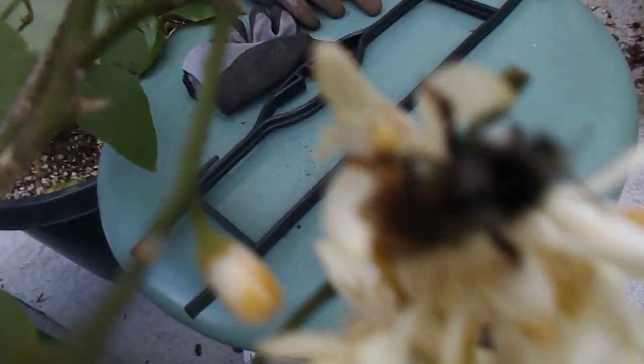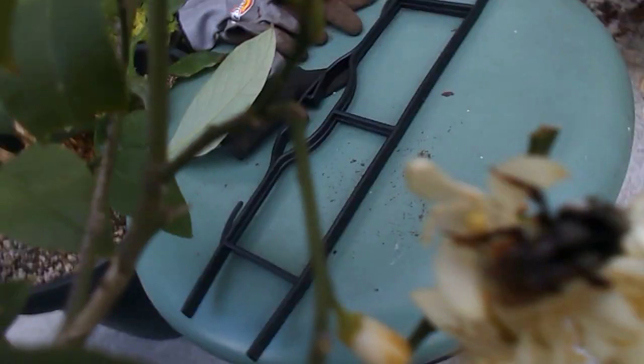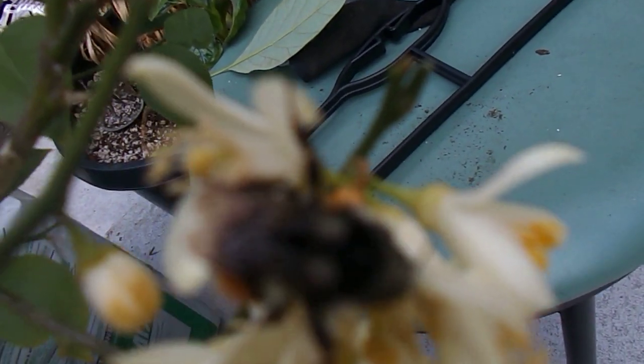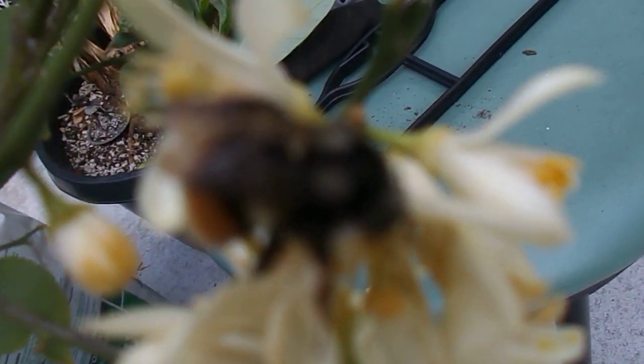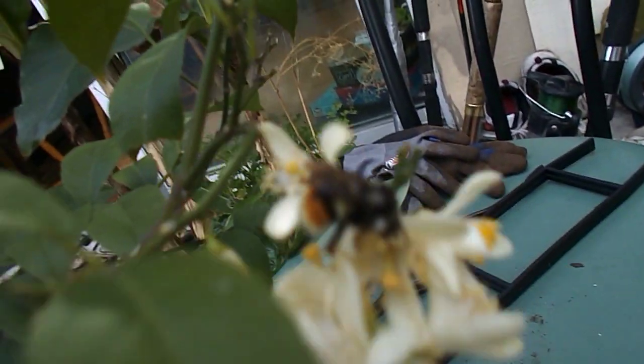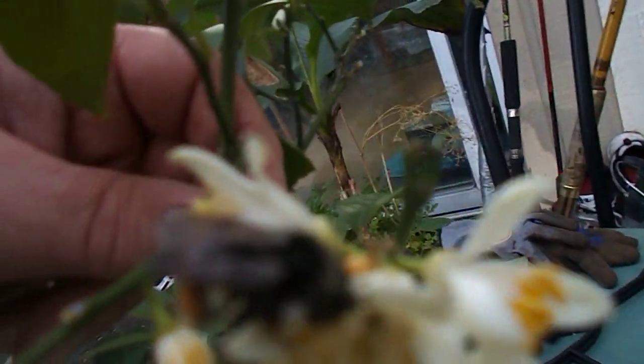Saving the bee — always up to something. And this is cool. He was inside; he wasn't going to make it, but I gave him a little bit of sugar water. Put it on there, but don't get it on their wings. I hope his wings are okay.